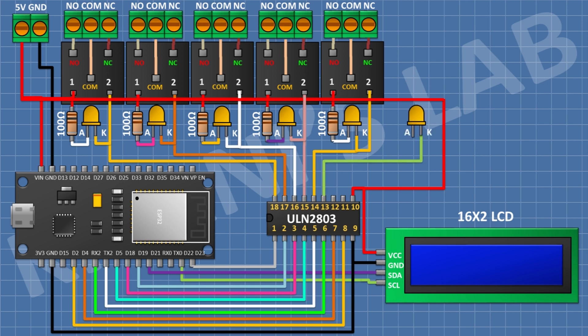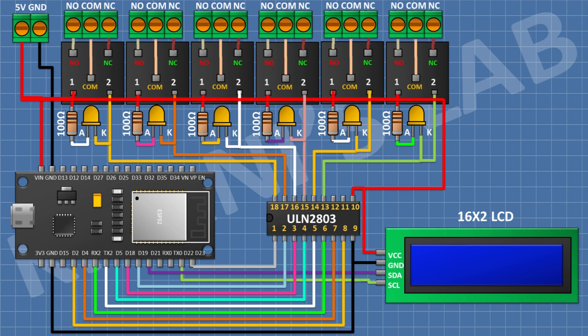After that I'm gonna connect an LED and connect its cathode to pin number 13 of the IC. After that I'm gonna connect a 100 ohm resistor and connect its one pin to the anode of the LED and its other pin to positive supply. After that I'm gonna connect a 5-volt relay and connect its one coil pin to positive supply and its other coil pin to pin number 13 of the IC. After that I'm gonna connect a 3-pin terminal block and connect its one side pin to the normally open terminal, its center pin to the common terminal, and its remaining pin to the normally closed terminal of the relay.